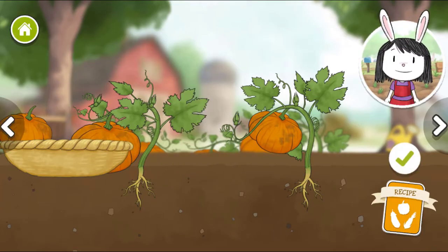This vegetable grows above ground and has seeds on the inside. The plant can grow lots of little vegetables or one big one.